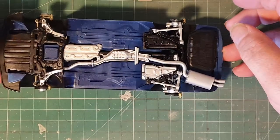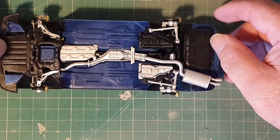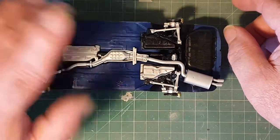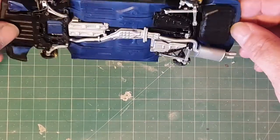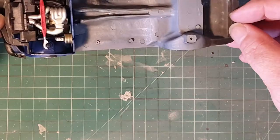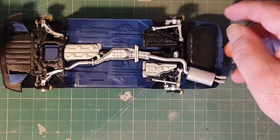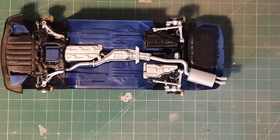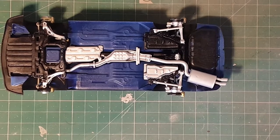I think I'm going to leave it there for this time. Next time I'm going to look at the interior of the bottom, probably get the wheels fitted as well, and see where else we get to. But for this time, thank you for watching. Keep trekking and keep mobbling. Thank you, bye bye.